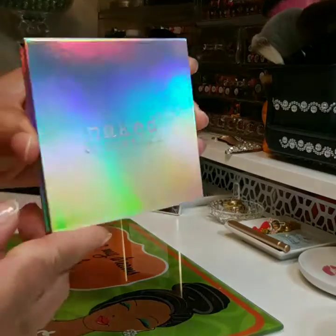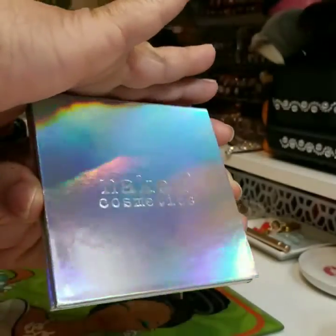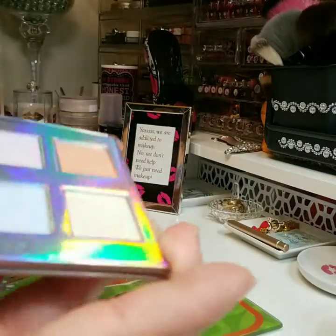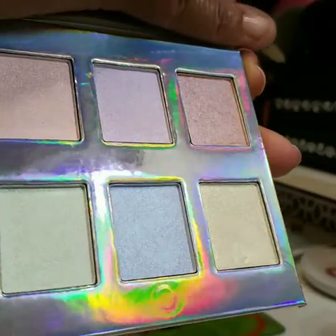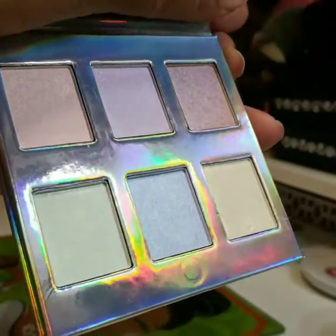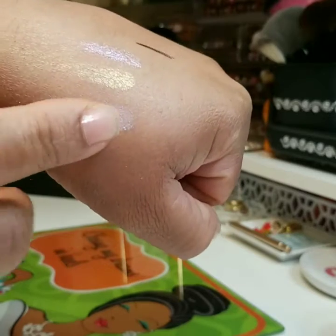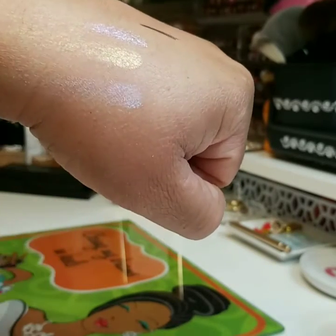And this is how it looks — that's blinding! But this is how it looks inside. It's gorgeous. I did some swatches already because it's the second time I did the video. So this is a swatch here from the palette — these two here. They're gorgeous.